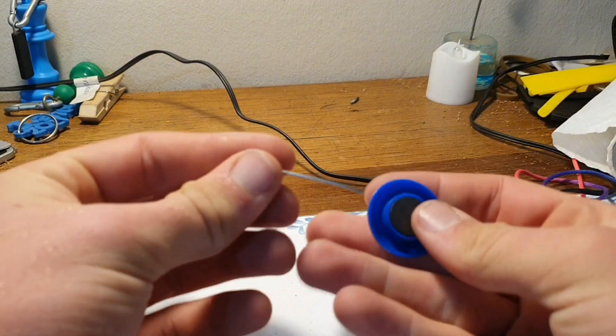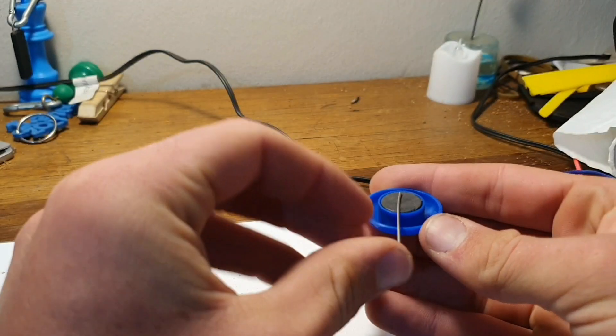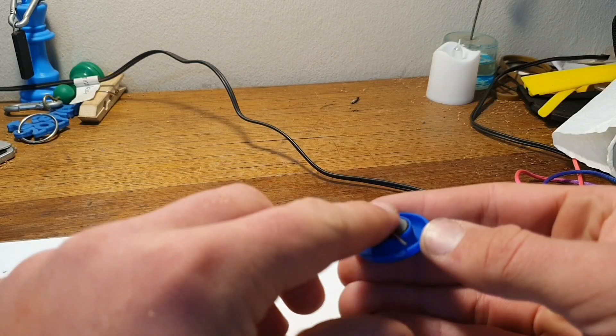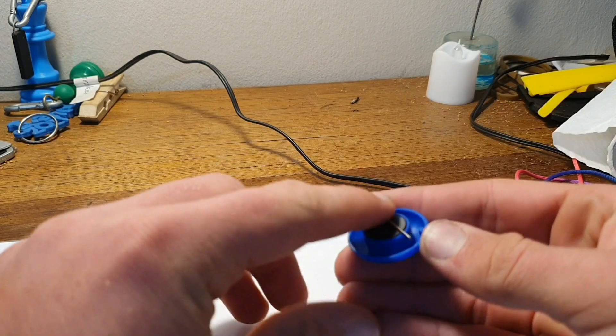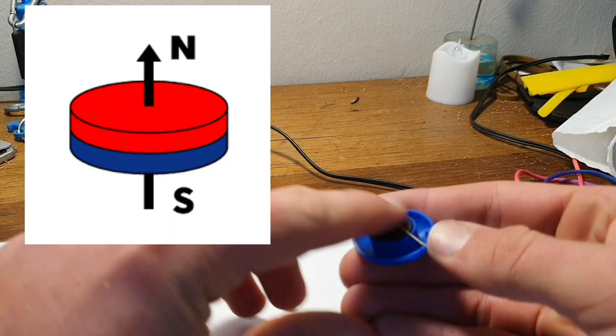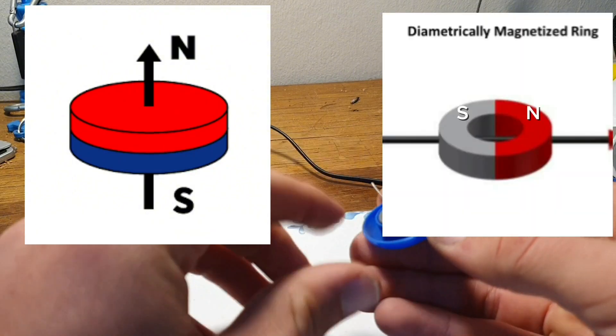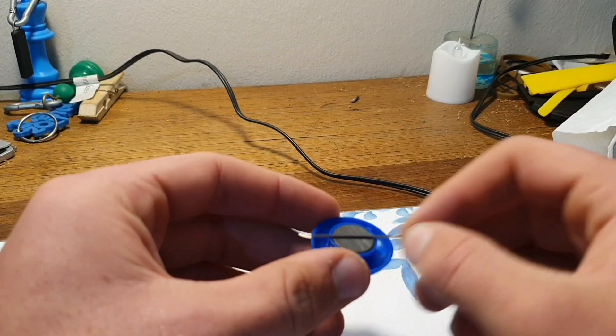The next step is to take your piece of paperclip and slide it across the magnet. Make sure to do the sliding in the same direction the whole time. Please use this type of magnet instead of the other one, otherwise it won't work. Do this for about 2 minutes.